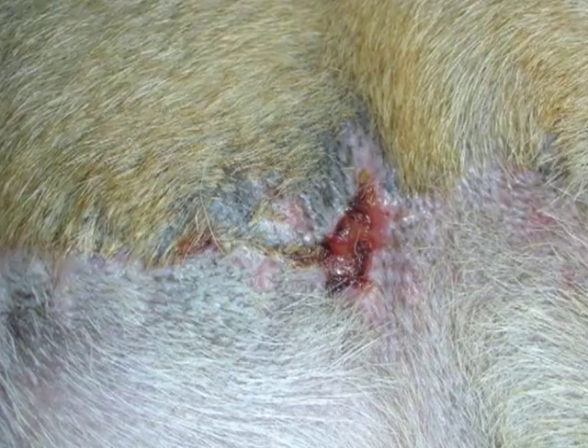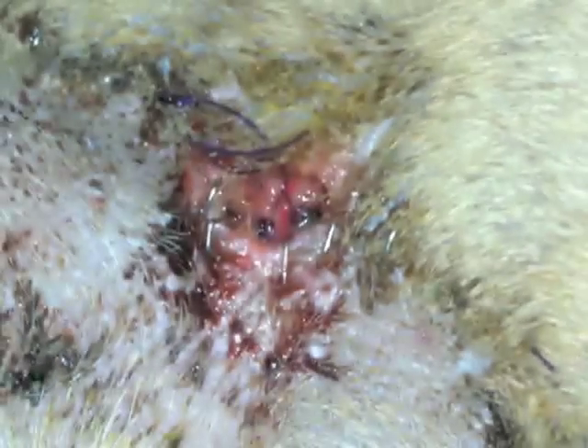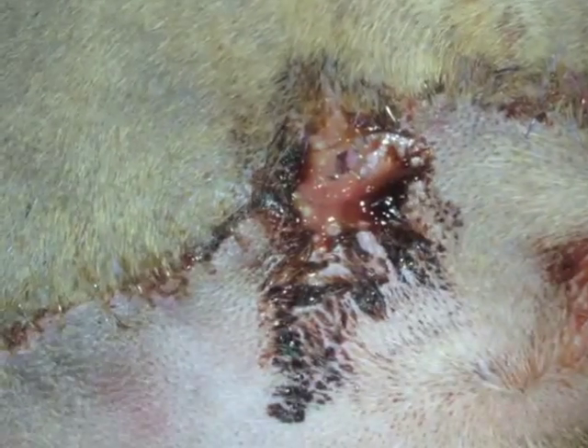Worst case scenario, you have to have a second surgery to go in there and either stop some bleeders that are bleeding, or to get out all the diseased tissue if there's been a seroma that's been space-occupying, where it kind of destroys the tissue around it.